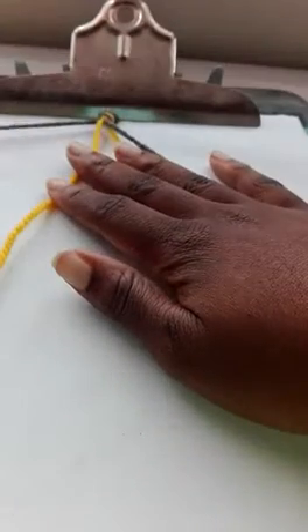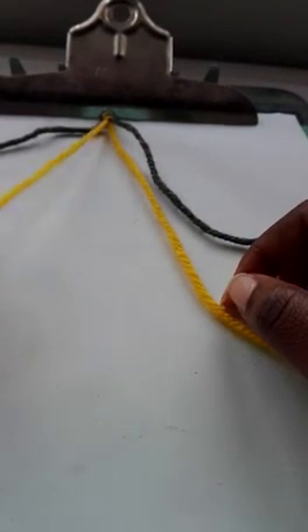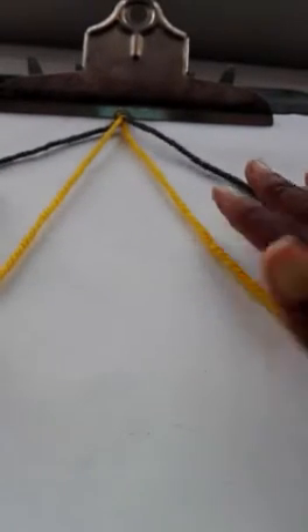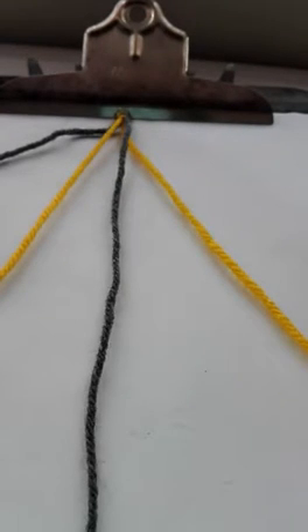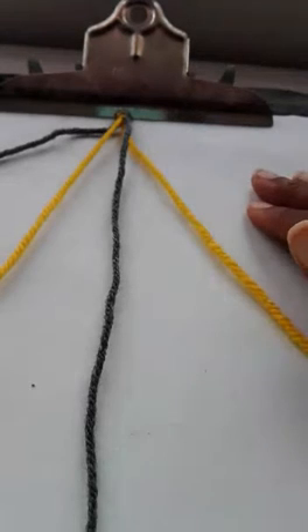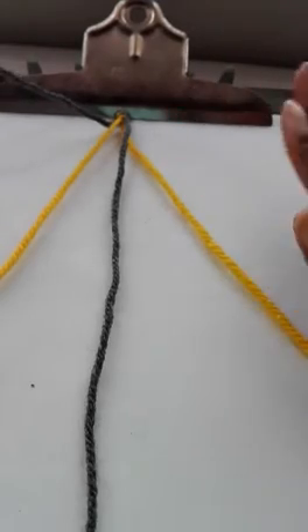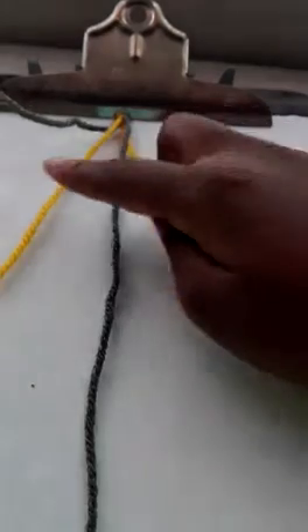I'm going to show you the technique I used in the end — I think that was easiest. So we have our four pieces of string: one, two, three, four. We take our outer string and put it over one. Now we take the other outer string — because we always work with the outside strings, we're not doing much with the middle — and we bring it over not just this one, but these two. Put it in here.